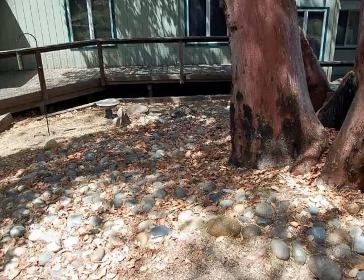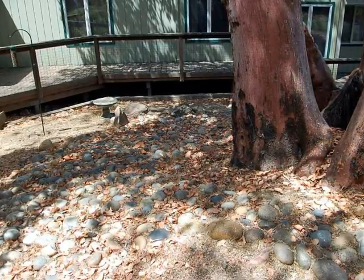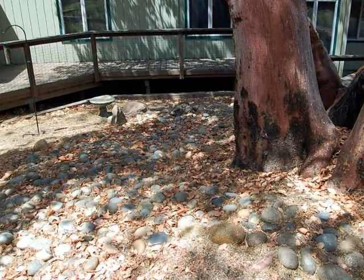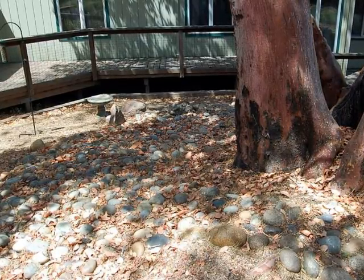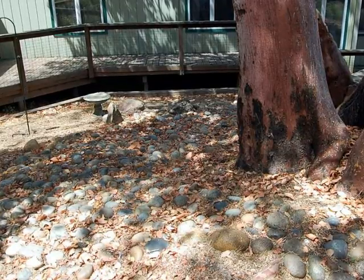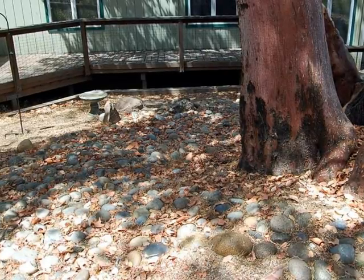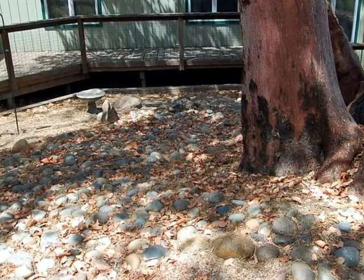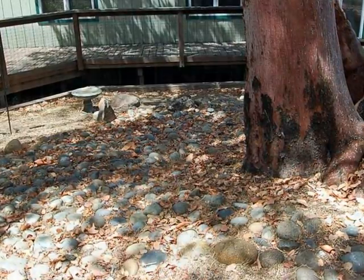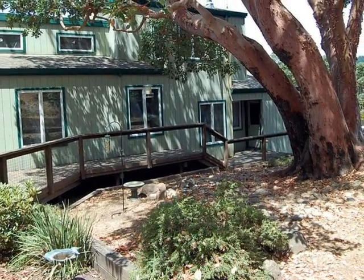Another significant observation is that the house has taken up part of where this tree's root system used to be. You have to remember that the tree is very old — it's much older than the house. The house was probably built sometime in the 70s and this tree is probably close to 100 years old. When you put a house or do some construction on the root system of a tree, the long-term ramifications and impact can show itself much further down the line. I believe that the construction that was done around this tree is finally catching up to it.